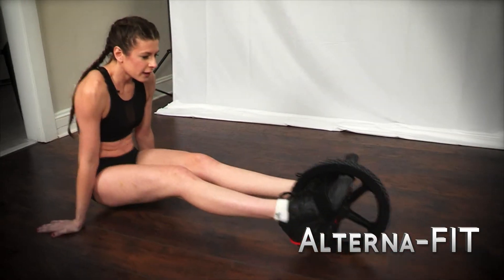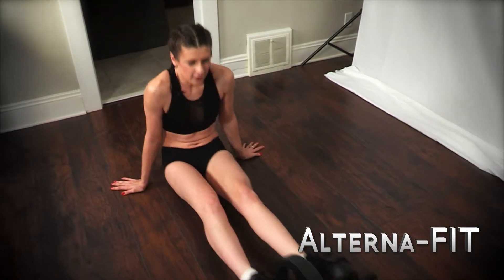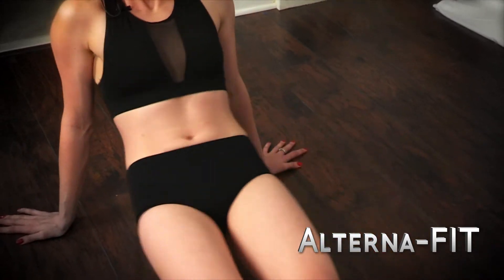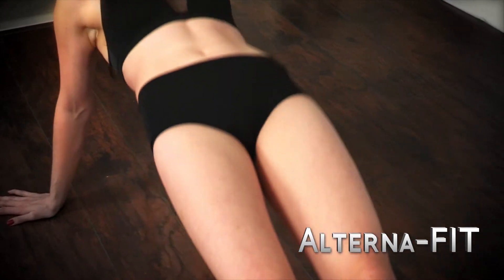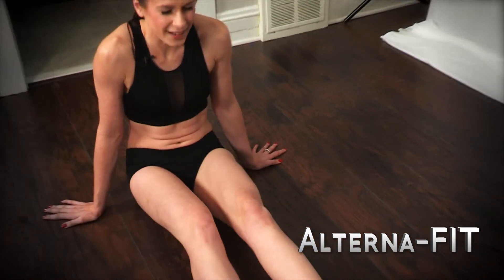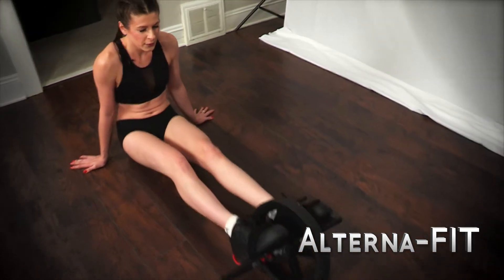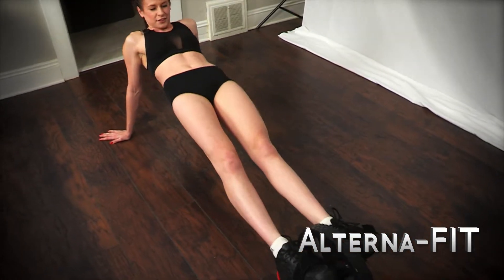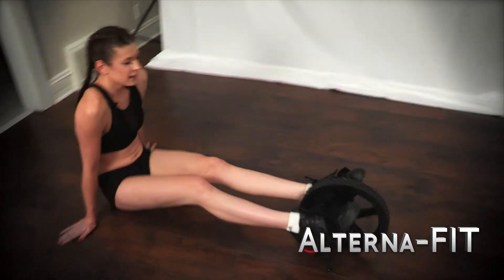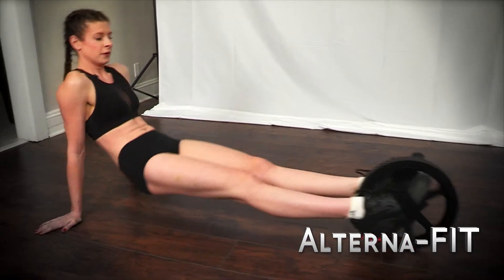Start by being up and roll back in. Two, three, four, five, six. Keep your core nice and tight. Seven, eight, nine, 10, 11, 12, 13, 14, 15.